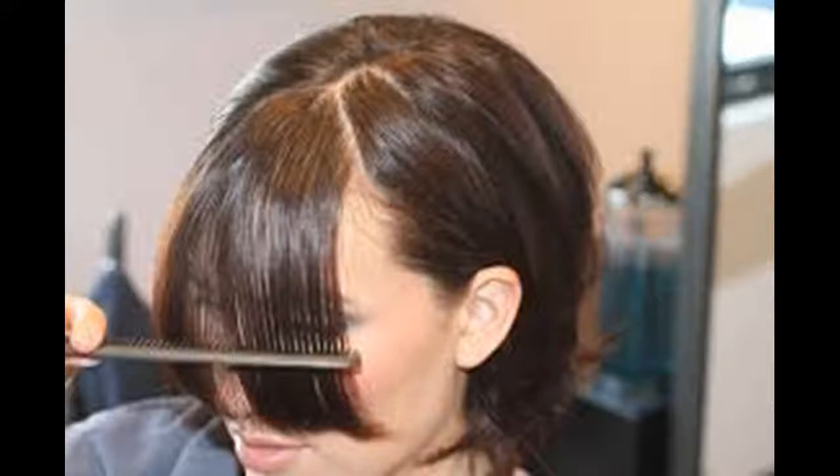Part your hair, creating a triangle at your roots. Because your bangs will be straight across, you won't need to part your hair too far to the side as usual.